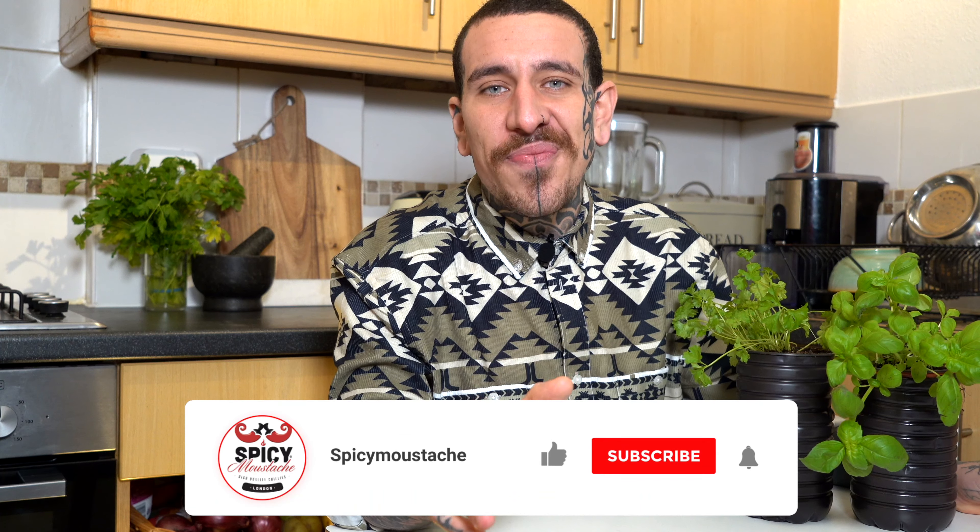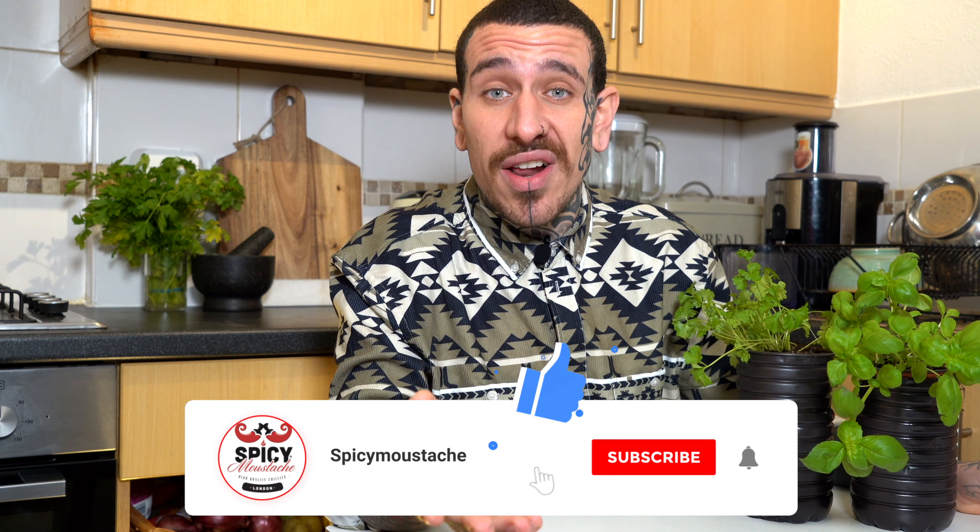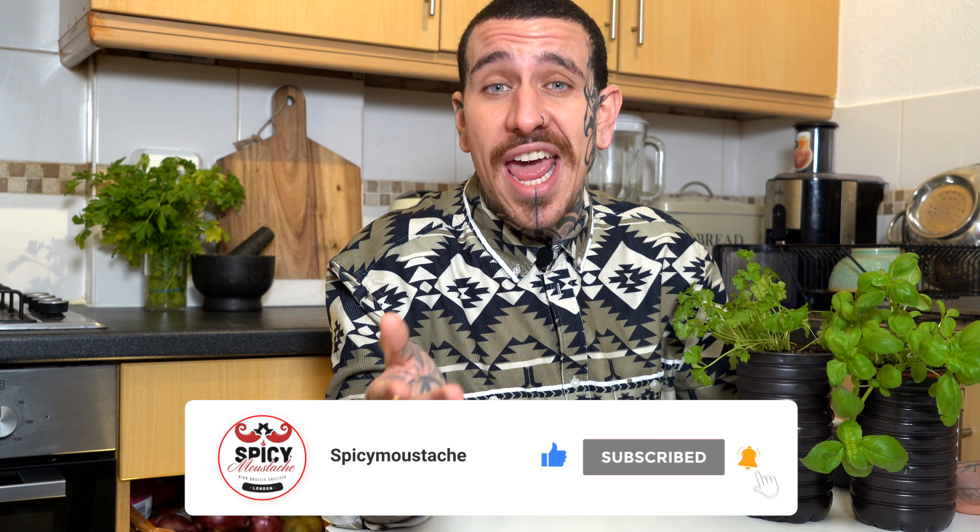I hope you liked today's video. If so, please subscribe to my channel and turn on the notification settings so you can be notified every time I post a new video. I'll see you next Friday at 12 for a new episode. Thank you very much for watching.